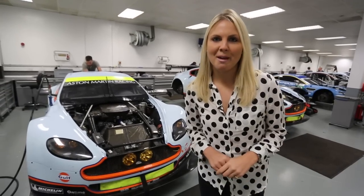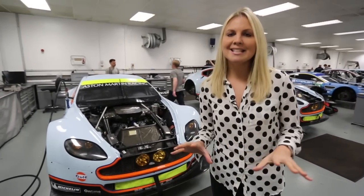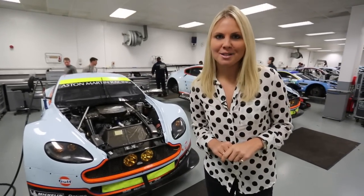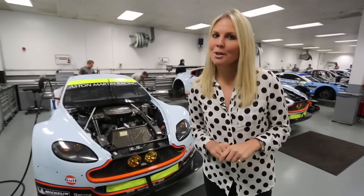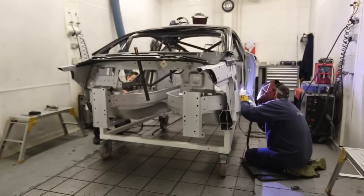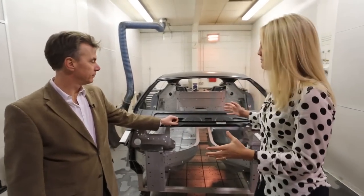Last year Pole Position showed you how to make a world rally car, and you can see that video at the end of this one. This year we are back at Pro Drive and we want to show you how to make an Aston Martin racing car. I want to know what goes into these bad boys. Ben, you took us round for the Mini world rally car — you're back for the Aston Martin tour.